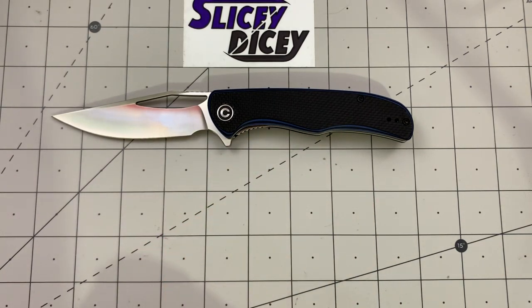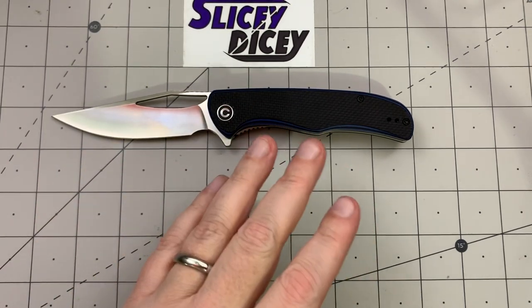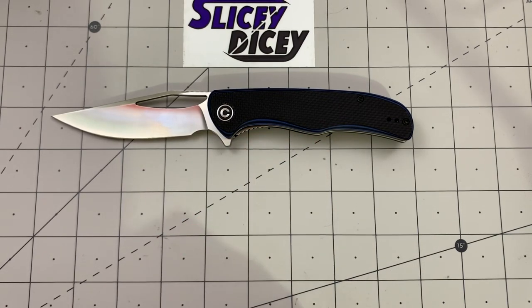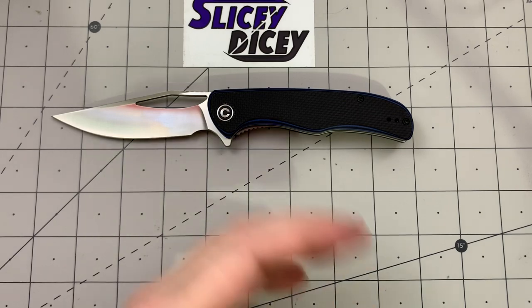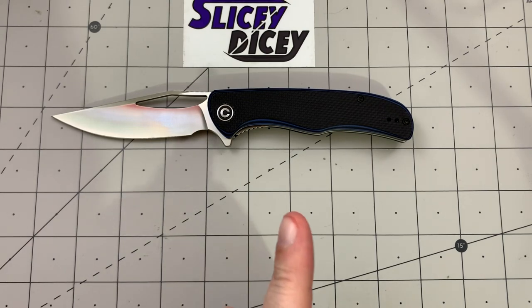I recorded a full review of the loaner but my phone messed it up — every time I tried to upload it, it wouldn't go through. So I reacquired another one, and I don't mind that one tiny bit because I really did want one. It is probably now one of my absolute favorite Civivis, if not my favorite. It's just a great knife, so obviously it made my top 10.